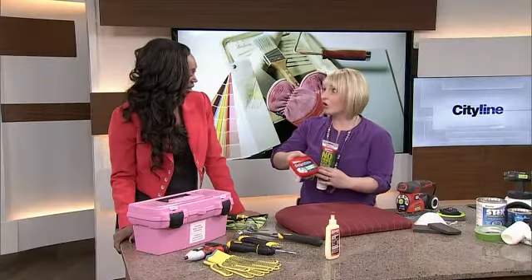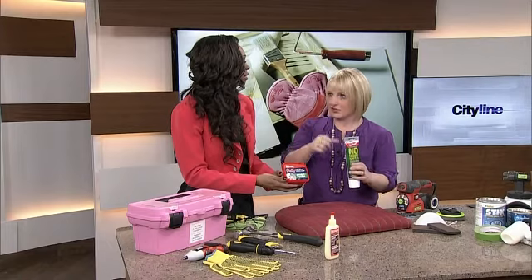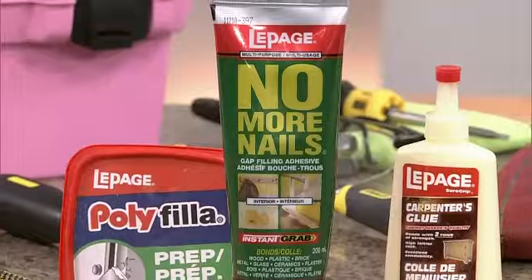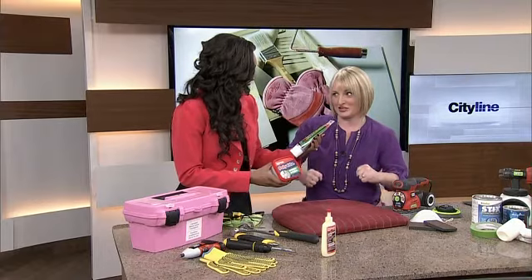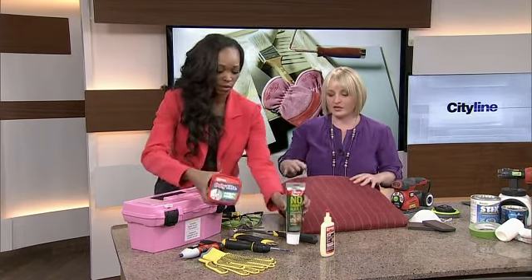What you don't want to use is poly filler — it does not work. It's not an adhesive; it'll basically just fill in the hole but it's not going to stick things together. You want something super bonding. In fact, I think it says on here it holds like I don't know how many tons — so if you have very hefty people joining you for dinner, you don't have to worry.